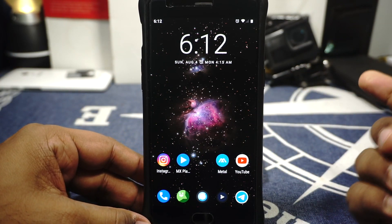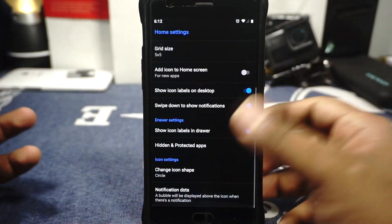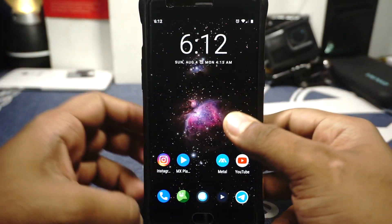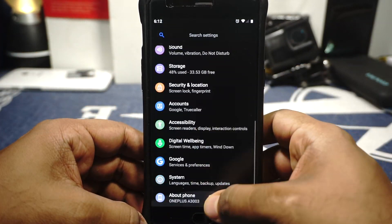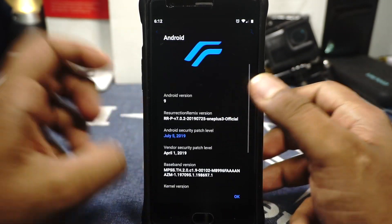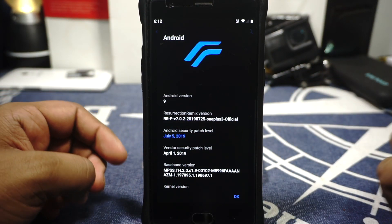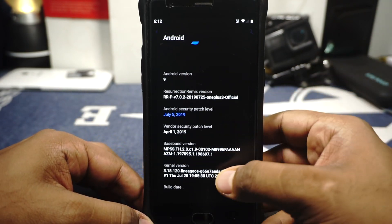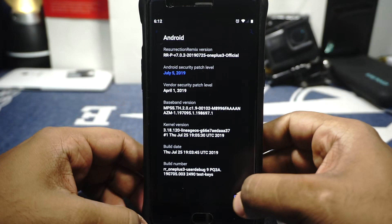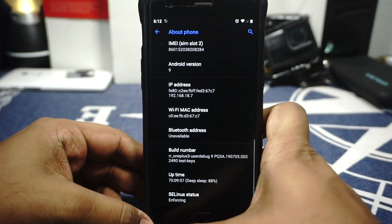What you saw there was the lock screen — it does have pickup sensor, handwave, and all that. It is based on Lineage OS, so it uses the WCA launcher. In the About Phone page, you can see it is for the OnePlus 3, Android version 9.0, Resurrection Remix — this is the latest version available. It hasn't been updated to the August security patches but that is coming soon. Vendor security patch is April, kernel is Lineage of course. SELinux is enforcing.